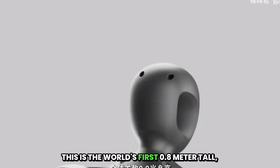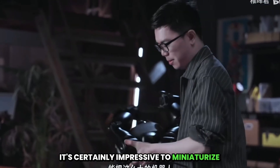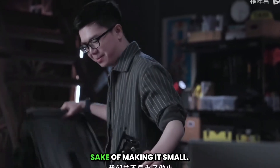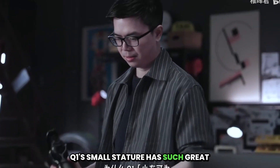This is the world's first 0.8 meter tall, full-body force-controlled, small-scale humanoid robot. It's certainly impressive to miniaturize such a large robot to this particular size, but we haven't made it small simply for the sake of making it small. Let me explain exactly why Q1's small stature has such great potential.